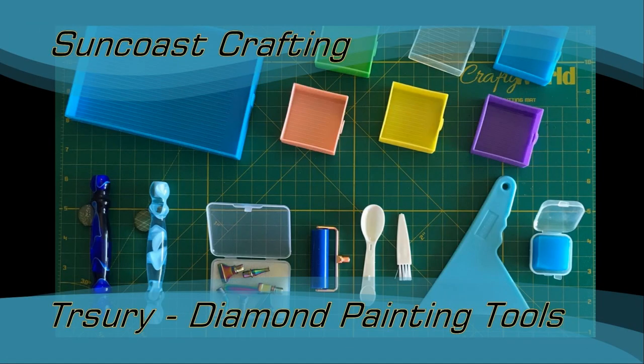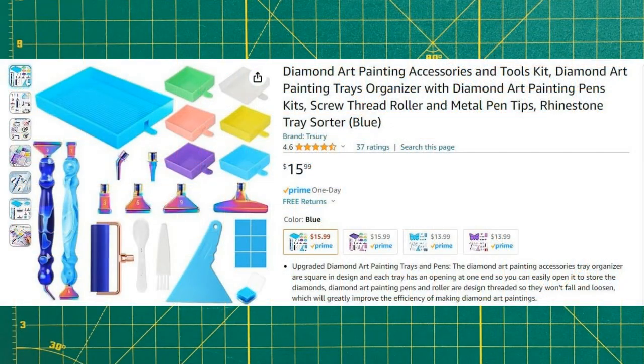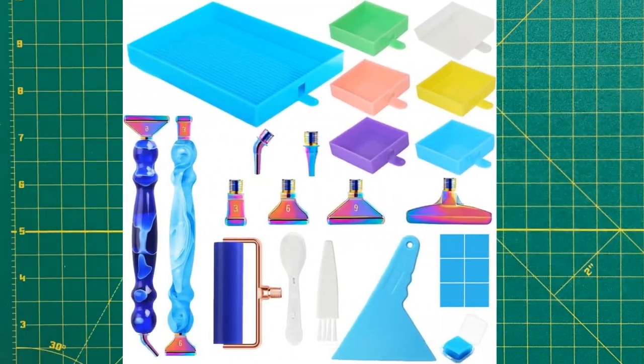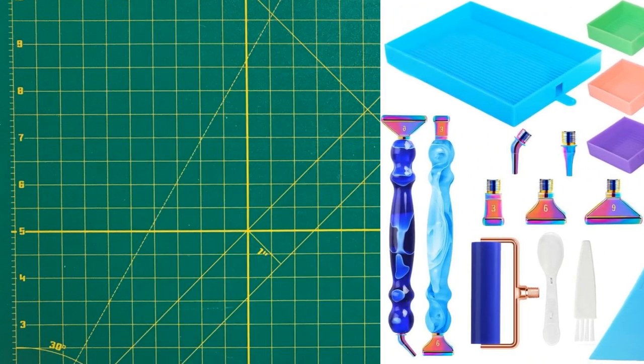Good morning, my name is Denise. Welcome to Suncoast Crafting. While working on the colorful retro cat from Neildon, I used new diamond painting accessories I bought from Trujury on Amazon.